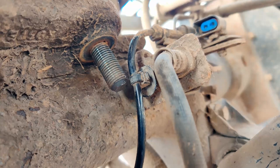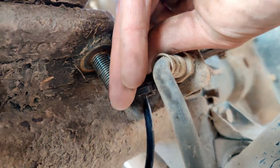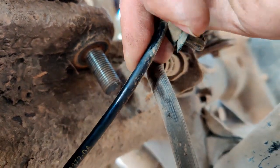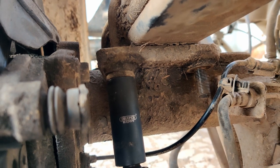Remove the ABS sensor wire — this allows access to the spring hanger bolt. The wire just clips in; push it out of the way. Do not damage it, do not bend it, do not crimp it. Using a deep reach 21mm socket, remove all four nuts from the u-bolts.